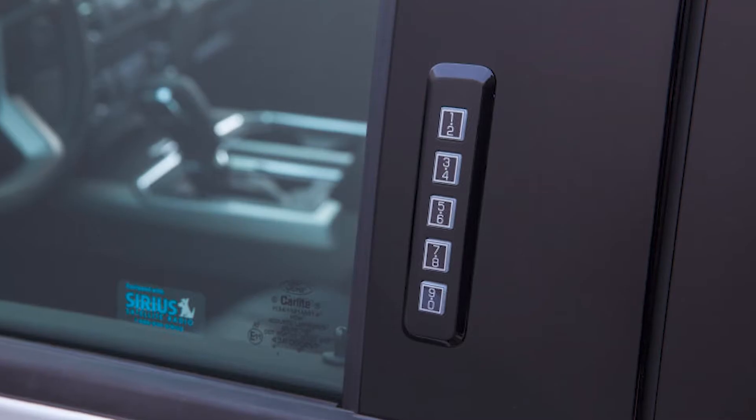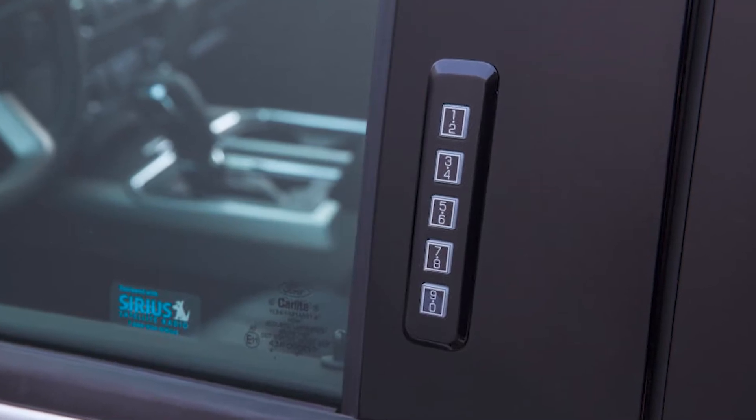Hey, what's up everyone? It's Tay Harris here at Ken Knapp Ford with a tip of the day for you. I'm sitting in the F-150. Now, if you have an XLT and above, you have the keypad outside the door to unlock the vehicle.